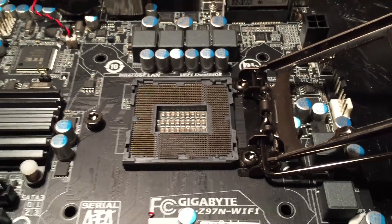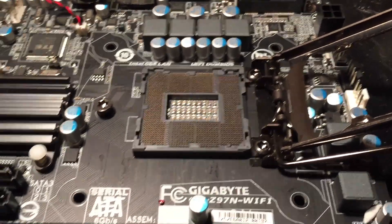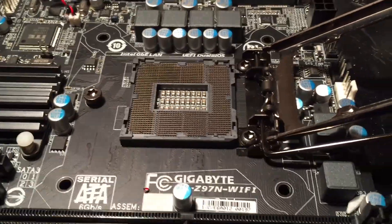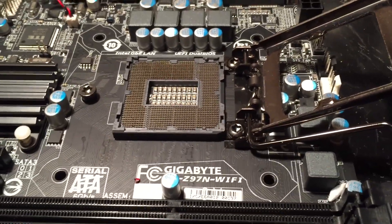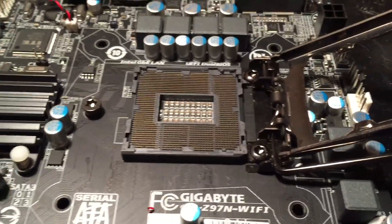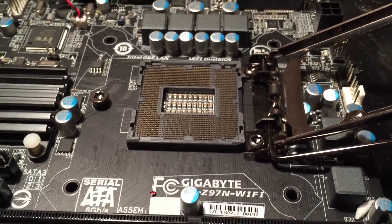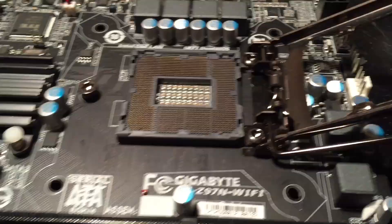In this video I'm going to be replacing the damaged CPU socket on this LGA 1150 Gigabyte Z97 Mini ITX motherboard. I got this board off eBay for $50 because I thought it would be easy to fix a bent pin in the socket or something, because I have gotten boards with bent pins in the socket and straightened them out and had it work just fine.